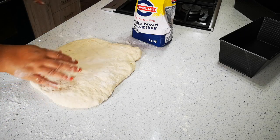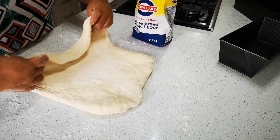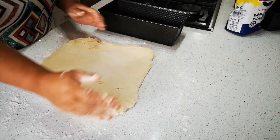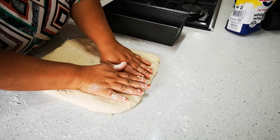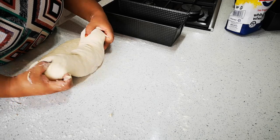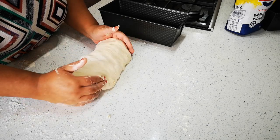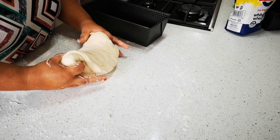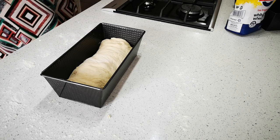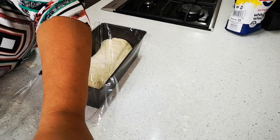I've taken the dough out of the bowl and put it on a floured surface. I've just stretched it out a bit and now we fold it over. It's a very easy, no-fuss recipe. Then lightly place your bread in the tin and wait until it reaches the top or touches the cling wrap — then you know you're ready to bake it.